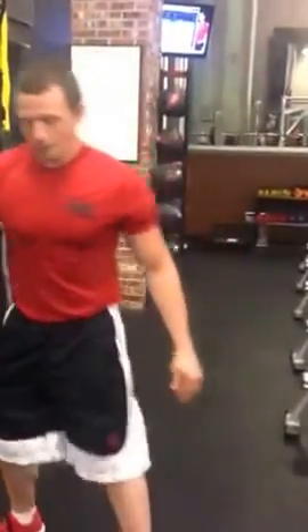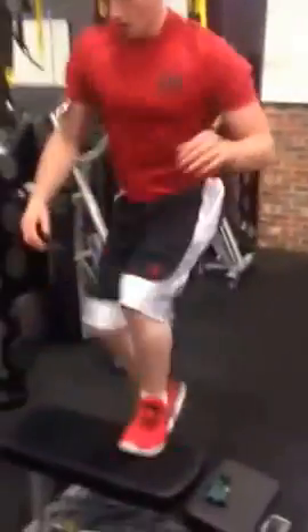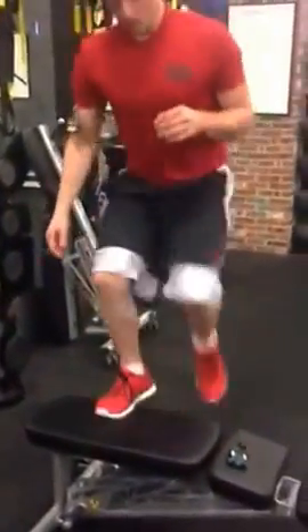After that, step ups again — now we're going to start with your left foot. Same thing: one, two.